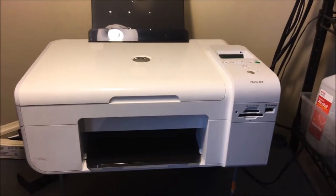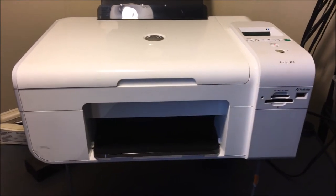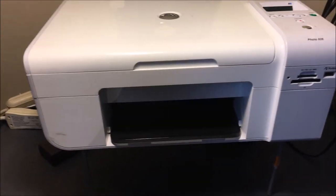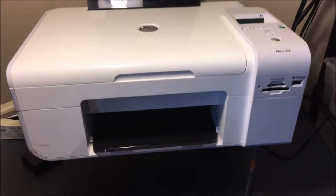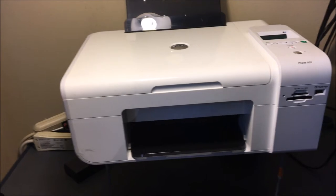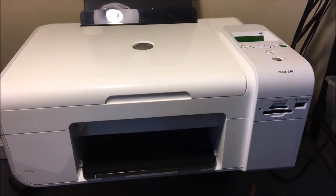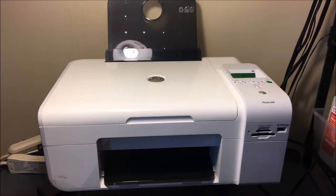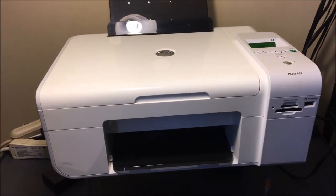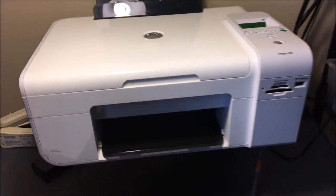Hey YouTube, Brandon here with another printer video. Today we've got the Dell Photo 926. This is more of a review video if you are thinking about buying this printer. It's not a brand new printer — it's an older model — so I'm going to give my take on used printers in general, but specifically this printer. A lot of people still have these, and if you are thinking about buying one, they sell them on eBay and Amazon in used versions.